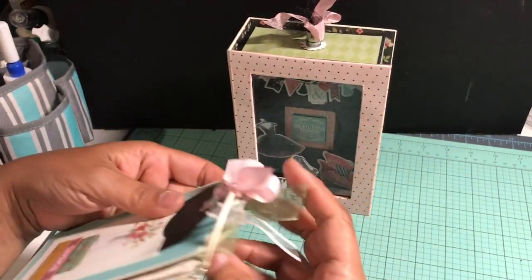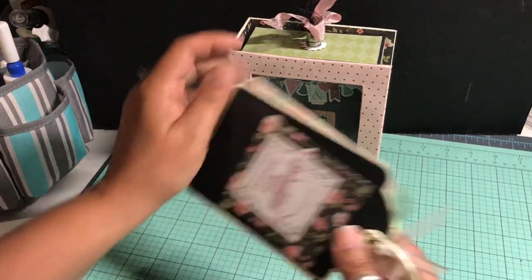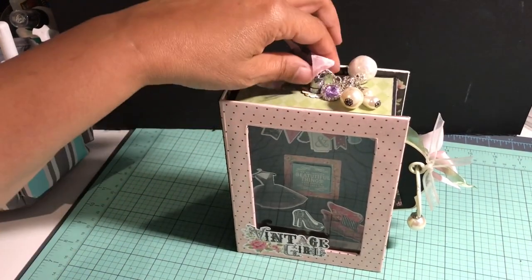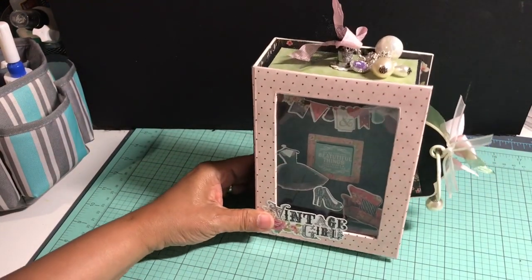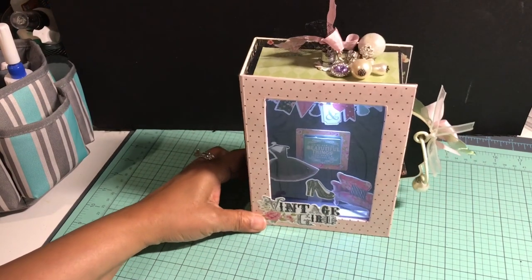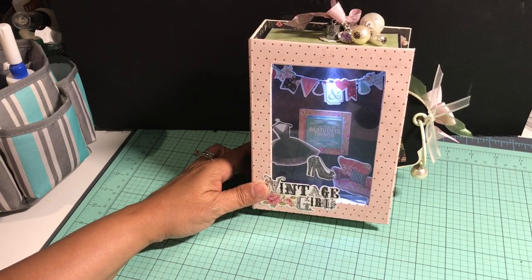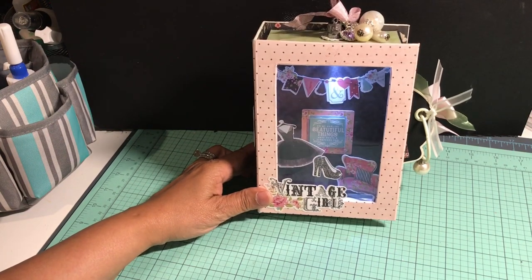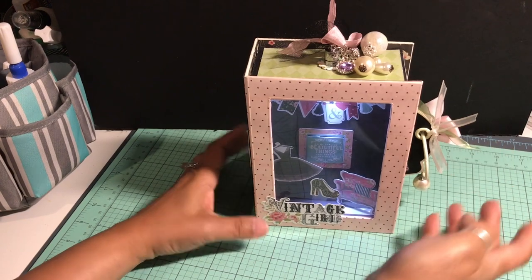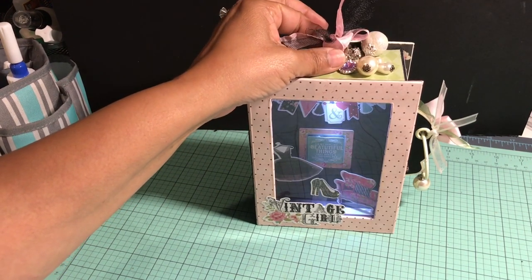To carry on the beading theme, I added one of the Tim Holtz pearl beads on the end of the ring that comes inside the Graphic 45 book box. The really fun thing I did was add a little light element — it lights up, so it's a lighted box! You can really see the detail inside with the stickers and lovely papers. It can be used as a mini photo album, mini journal, or a lighted vignette box.